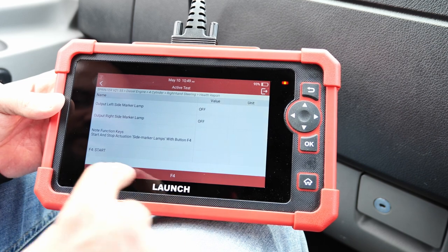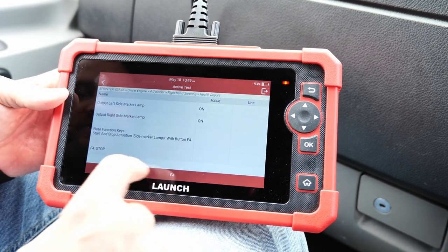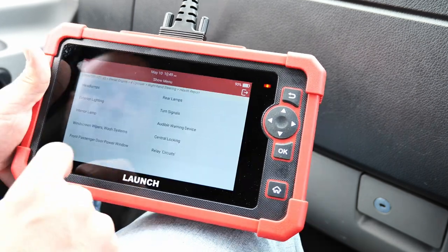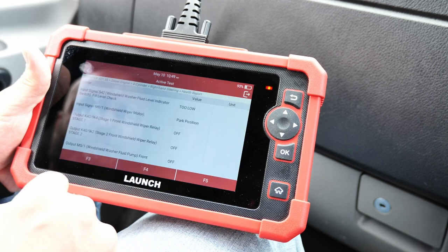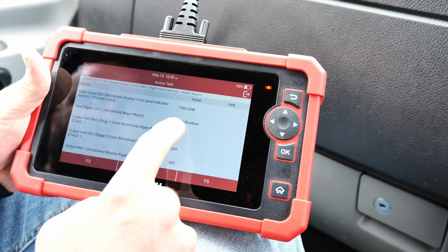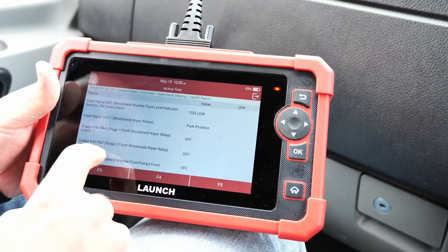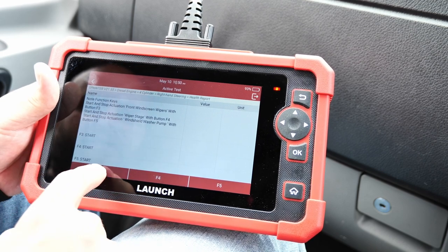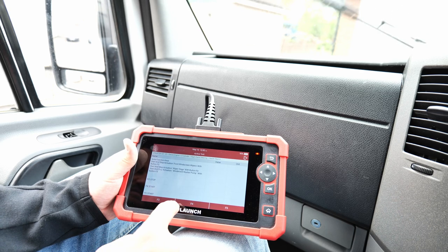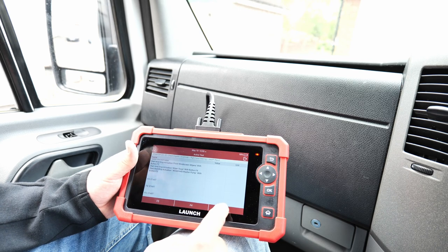For exterior lighting, you've got the left side marker lamp and right marker lamp. We start the bypass — and checking in the mirrors, yes, they are on. Stop again and you can see the value change. We also have windscreen wipers: they're currently in park position. It even reads the washer level — it says too low, matching the error on the dash. Press F3 and the front wipers start; F5 sprays water if you have any.